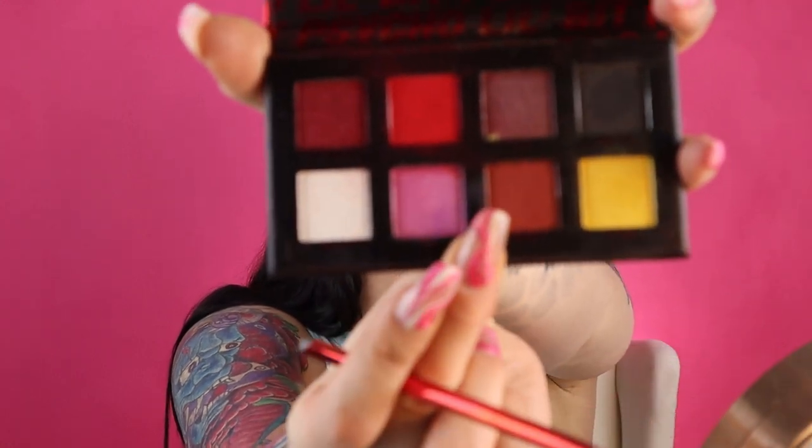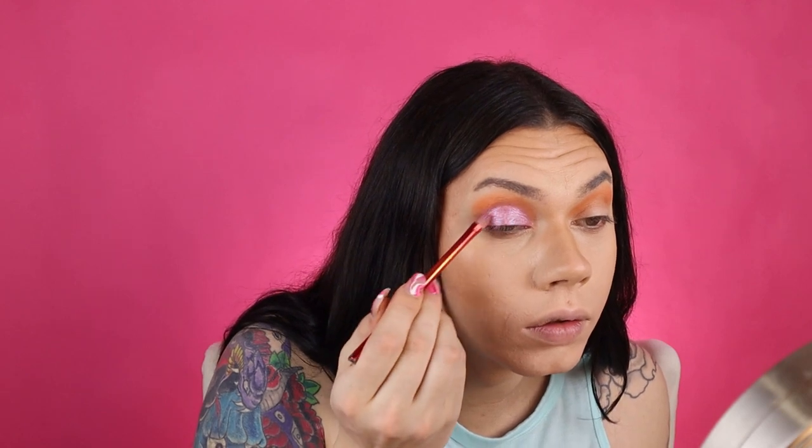If you want a brighter purple, add more shimmer purple over top. I'm actually going to go into my BH Cosmetics — this is the A Little Bit Cute A Little Bit Psycho palette — and there's a shade called Showy, it's like this purple-pink shimmer. I'm going to put that over top of the whole lid to give it a brighter effect. Now I'm going to quickly do the other eye.